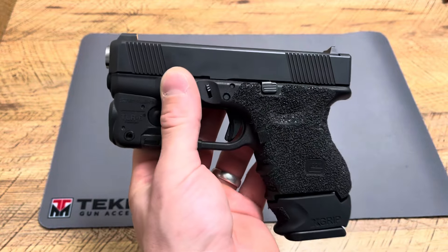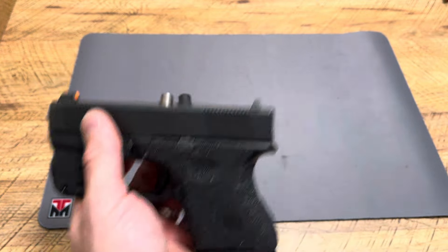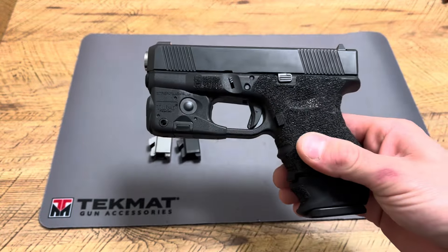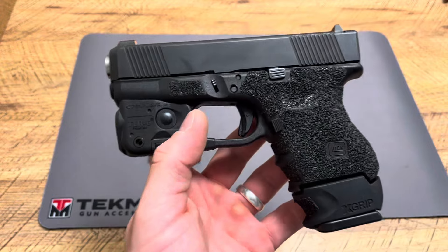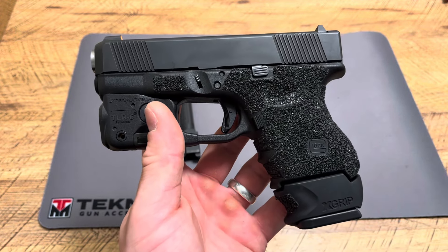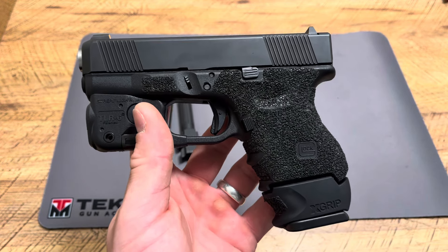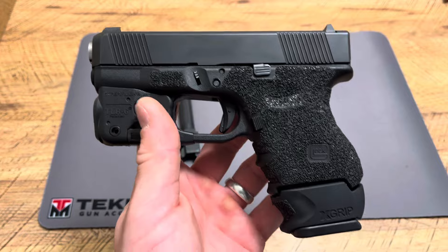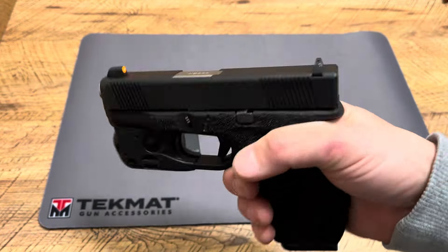Now the Glock 27 isn't necessarily the most popular out of the baby Glocks — that's actually the Glock 26. But what's interesting about this Glock is it can be multiple Glocks. Not only can the Glock 27 be converted to .22 Long Rifle with a kit — I believe it's made by Avalanche Arms — and I actually plan on ordering one soon to test and review for the channel. That's a great way to use the same exact platform handgun.